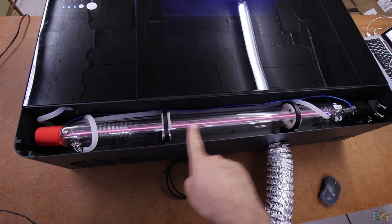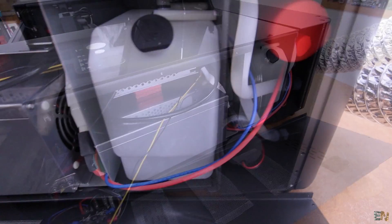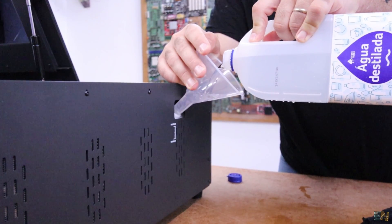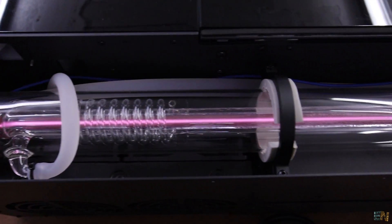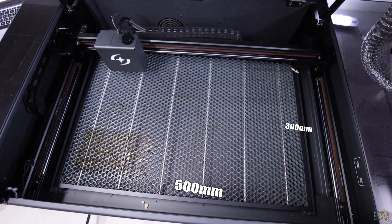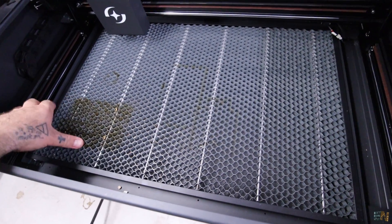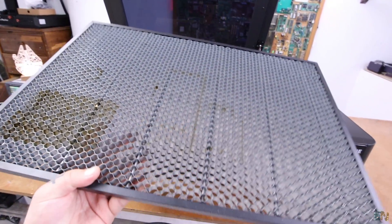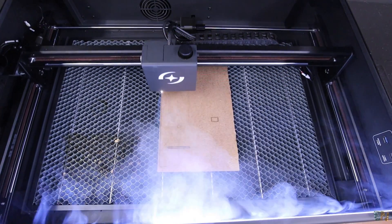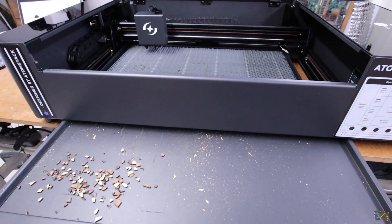The laser tube when at full power will get hot. On the side of the machine we have this water tank, and we have to add 1 liter of distilled water. It has its own pump and a radiator, so it will keep the laser module cool all the time. The printing area is 500x300 mm, which is more than enough for me. Below we have this grid mesh, which is very useful as an engraving base so we can place all materials on top of it. Below that it has a removable tray, so all the small debris will stay there.